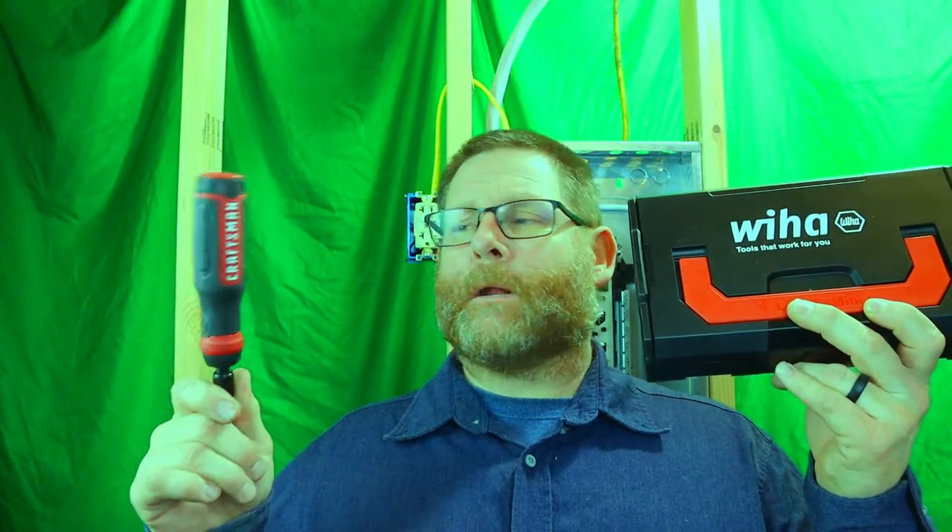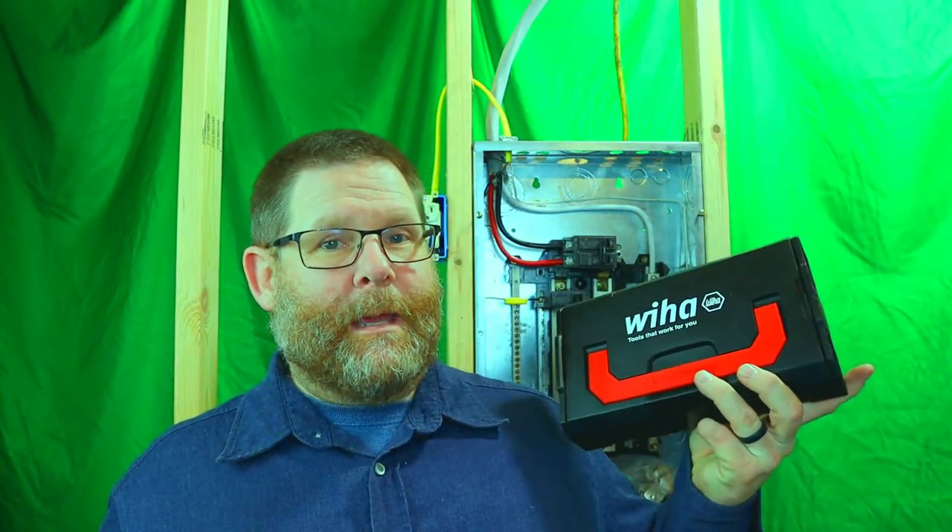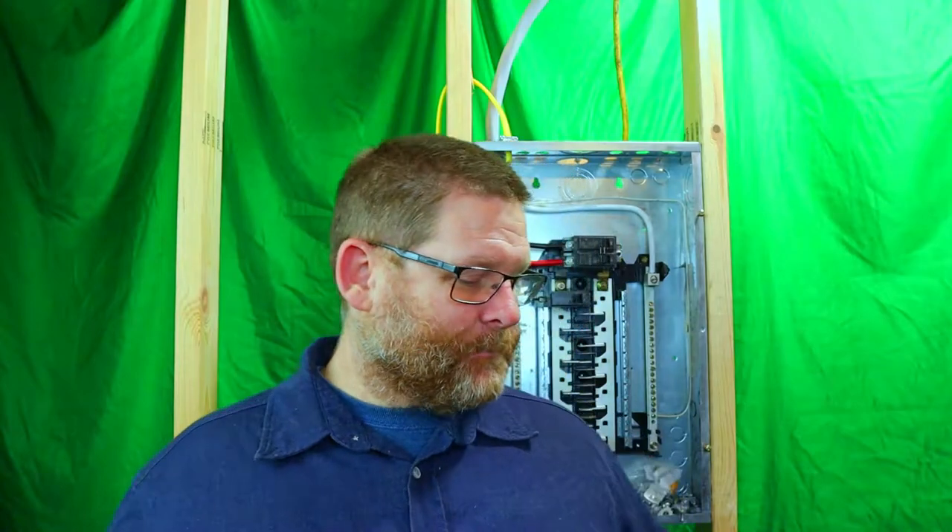I actually ordered them both at the same time. This is the Wera — I guess that's how you say it — and this is a high-dollar screwdriver, about 46 or 39 dollars. Links for both will be down in the description on Amazon. I thought this would be a super awesome item because it was so much more money — this one was in the $300 range and this one was in the $40 range.